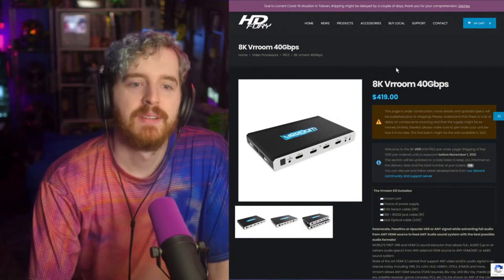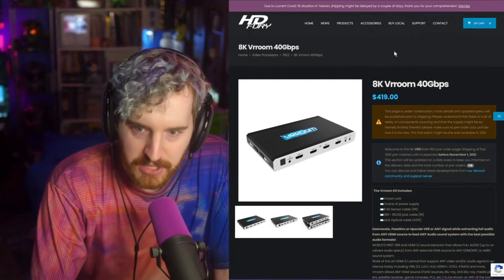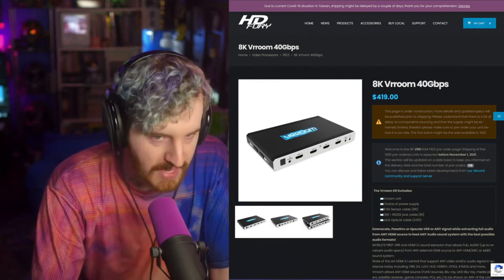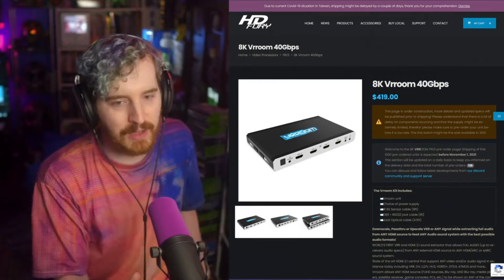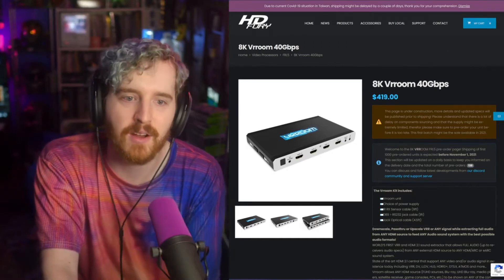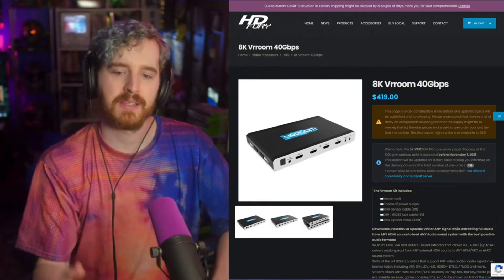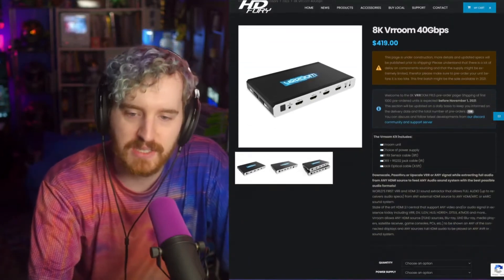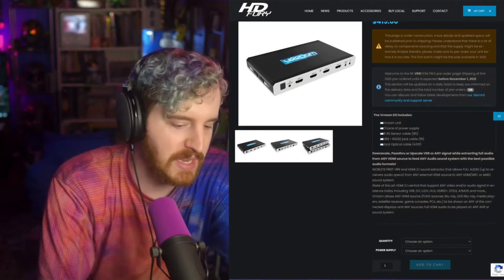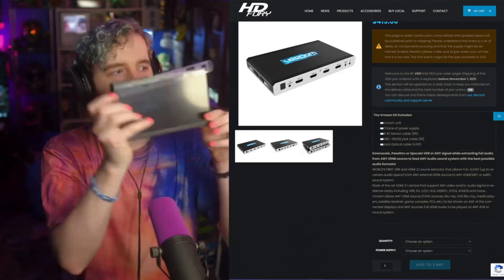We finally have the world's first available-to-purchase HDMI 2.1 splitter, switcher, and scaler. As I've said multiple times in my videos, this world first is by the wonderful people over at HD Fury. This is their 8K Vrroom 40 gigabit per second matrix — it's a switch, it's an upscaler, it's an audio extractor, and it's all sorts of stuff.